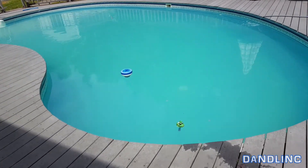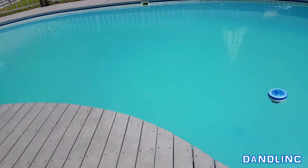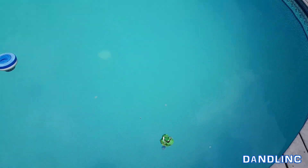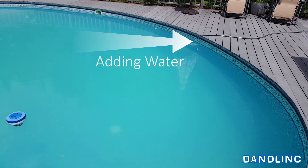Hi everybody, thanks for watching. You're looking at our clean swimming pool — sort of. It is time to do a backwash, and the reason I can tell is because I've cleaned the pool and it's got all the proper chemicals in there, but it's still slightly cloudy. So in preparation for a backwash, I'm adding some water right now.